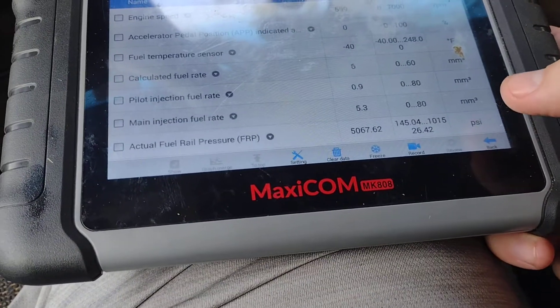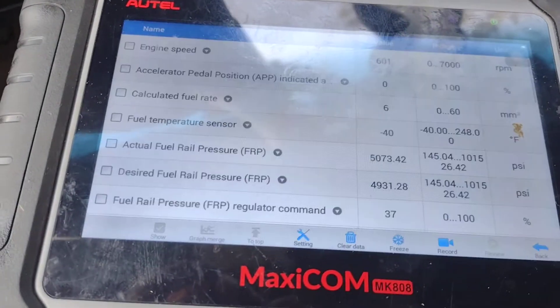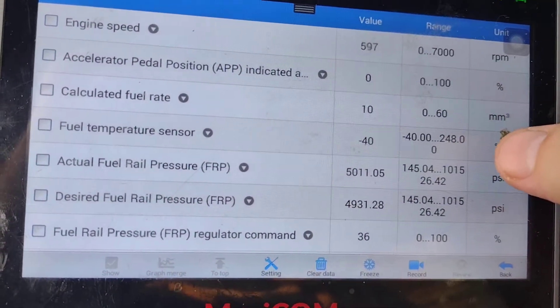Actually I need to do the one over here and put it in drive. Alright, now we're in drive.